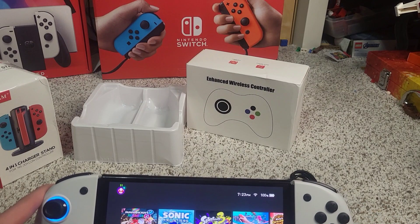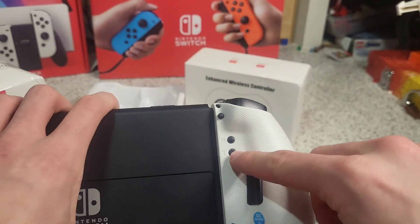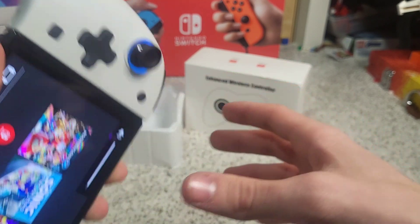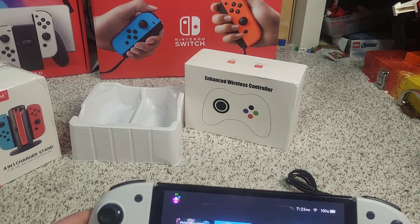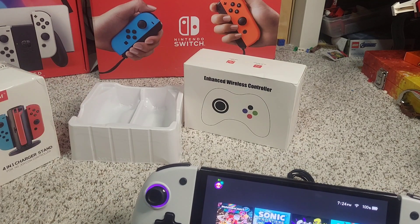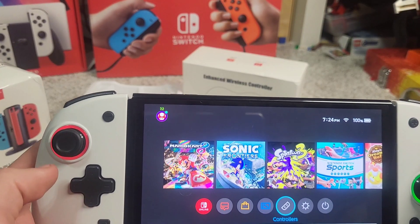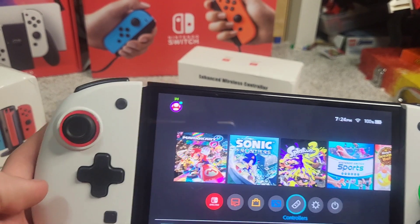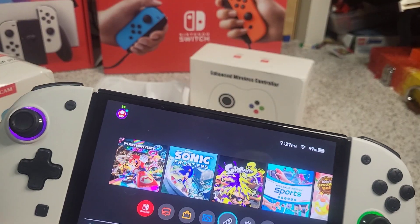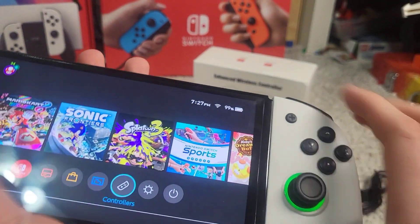I'm going to show you how to do the breathing mode. What you do is press the T button on the back, hold it down, and then press your analog stick twice. It does a little vibration to indicate it's going to breathe colors. So now it's breathing between different colors — purple, blue — it goes through all the colors. You can also change it to one stable color. Meanwhile, this one is just set to my green. We can make this one breathe colors as well by holding this down and pressing it twice again.